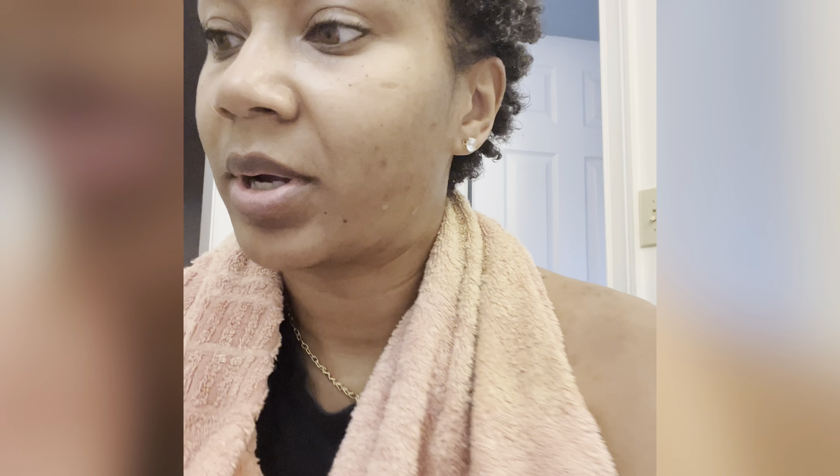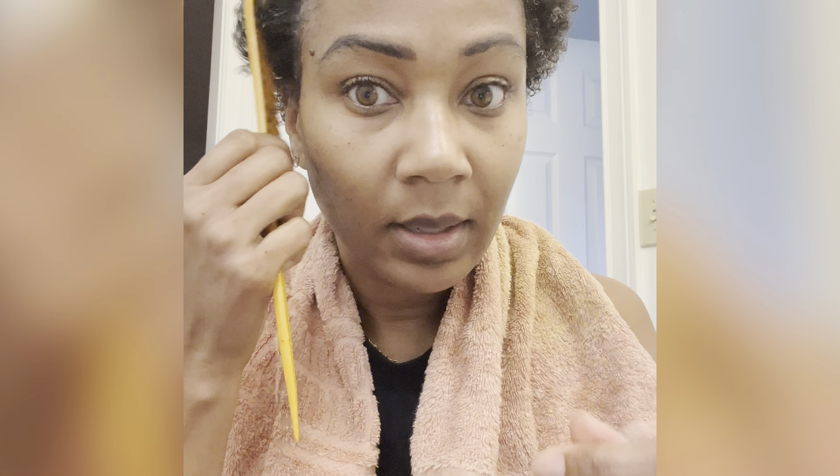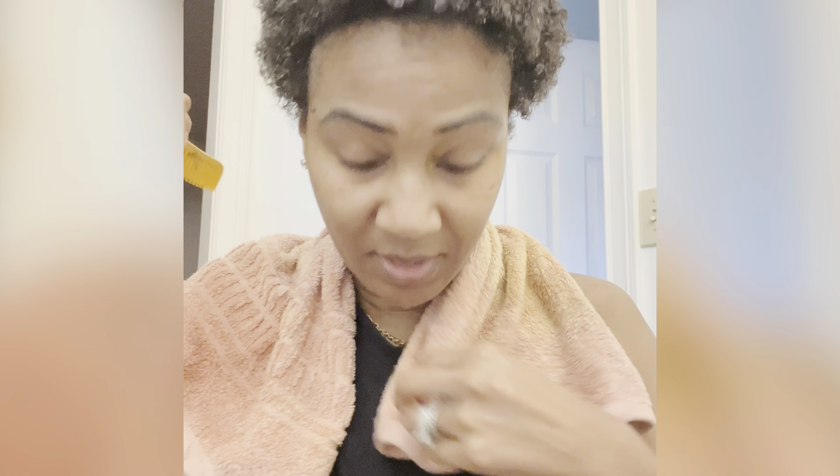My hair is completely wet and saturated. Now I'm gonna mix the Camille Rose leave-in — it's like a honey texture — and I'm gonna mix it with Hydra-Therba Natural's cream. And then I'm gonna mix in a little bit of castor oil. This is just my process, what I like to do.